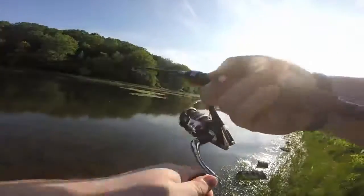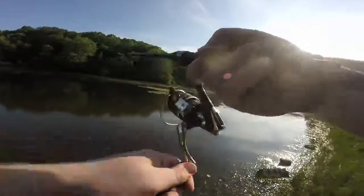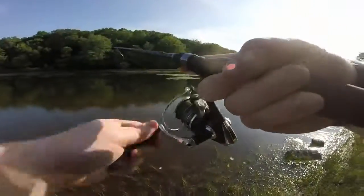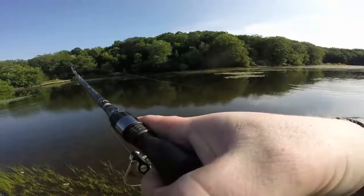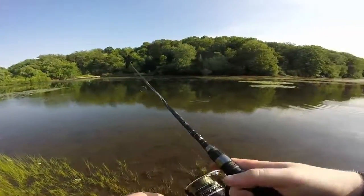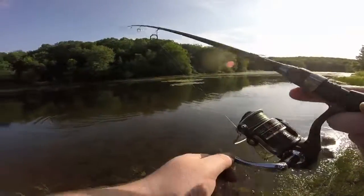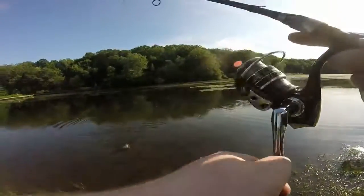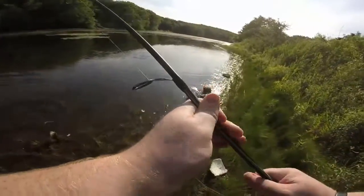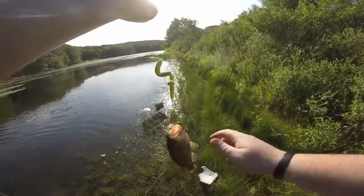I got one boys, off camera - I just turned it on. I don't know how big it is, it looks decent. It's not really fighting. Oh no, it's tiny, I lied. Looks cool in the clear water. Actually had a little one on the line just two seconds ago, like a smaller one than this actually.